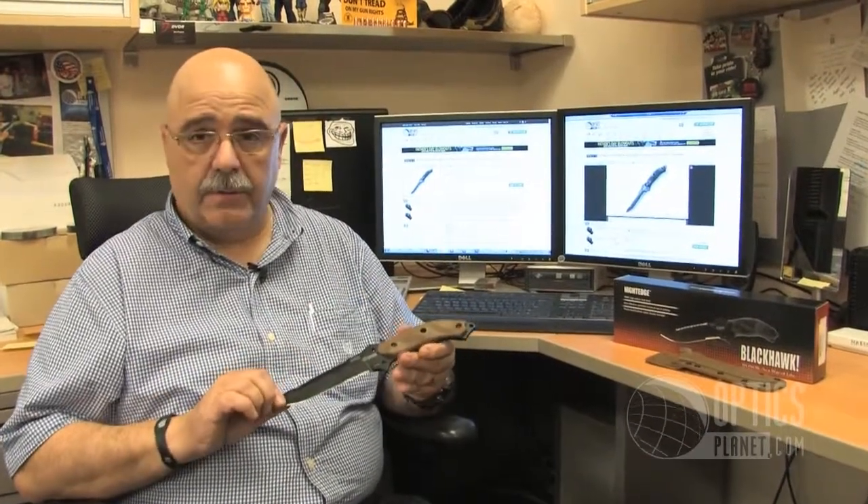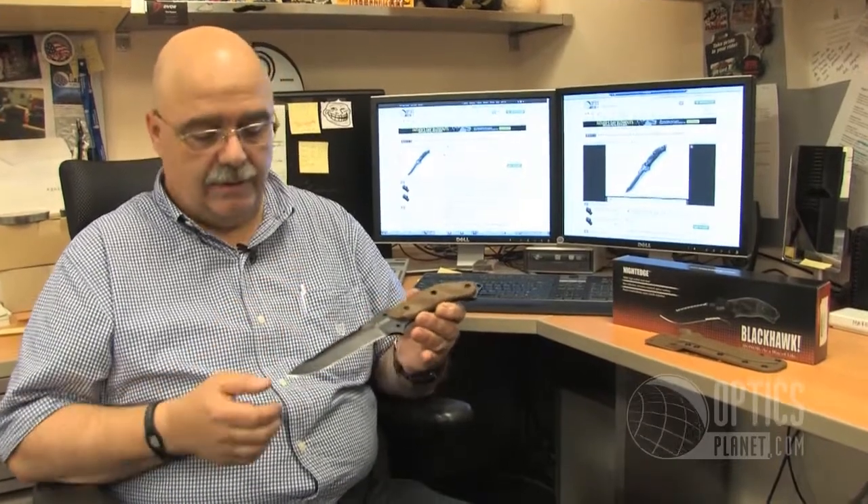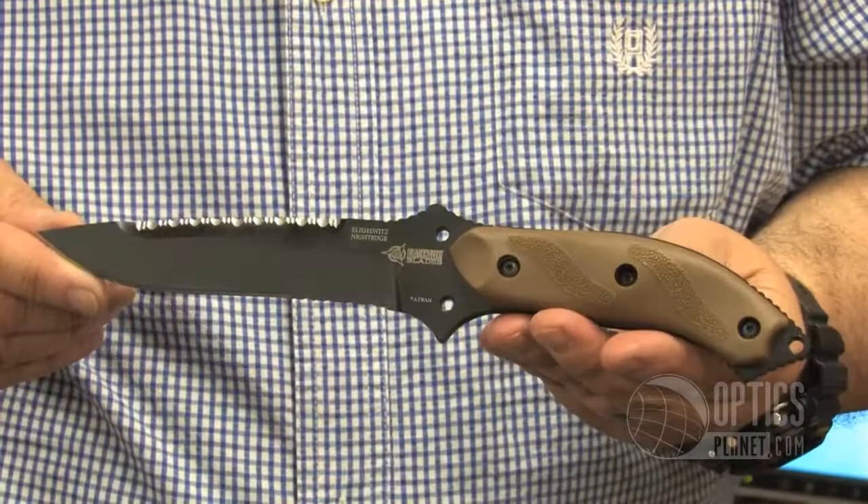Plenty of holes for lashing in a survival situation, both on the knife itself and on the sheath. Black titanium nitride coating.